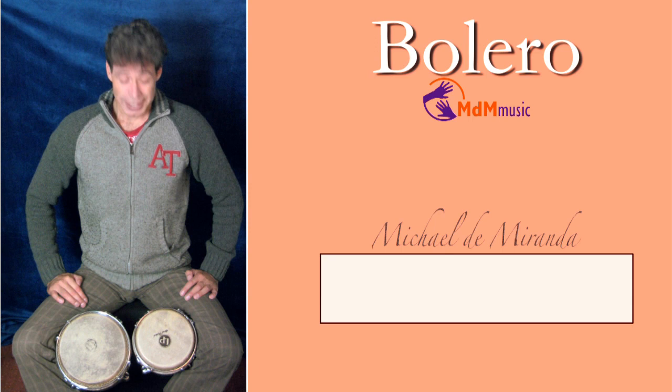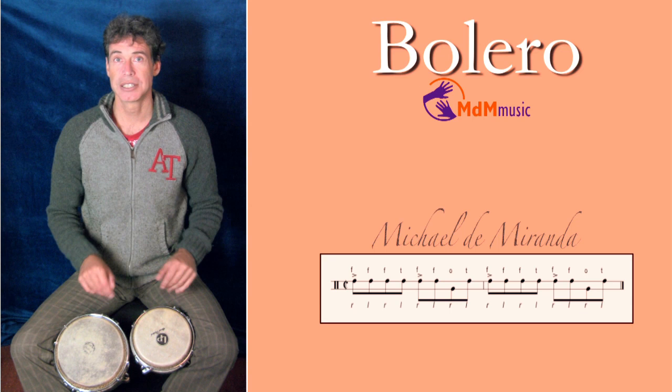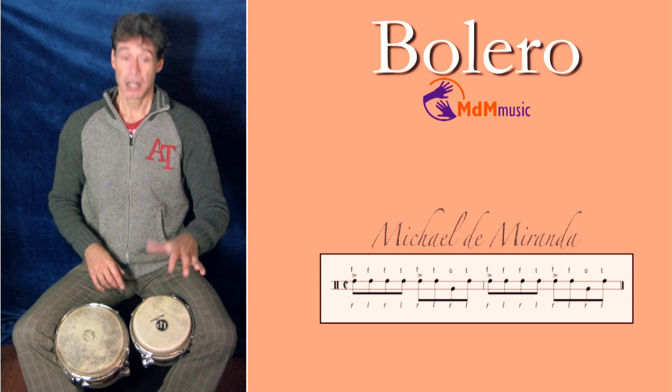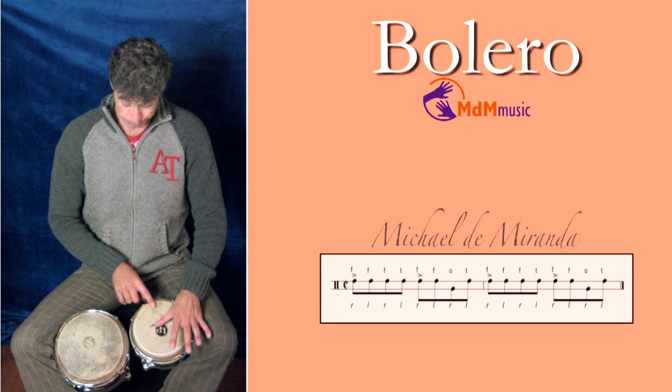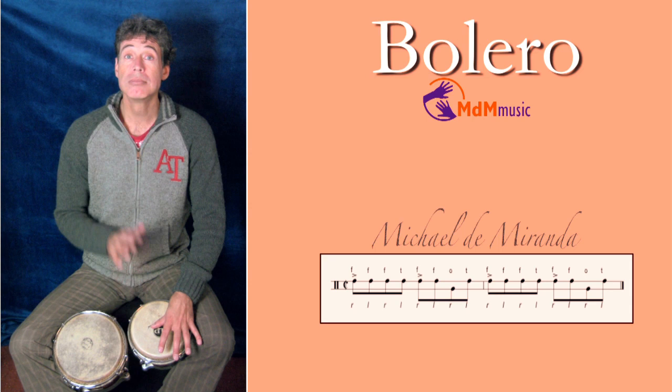Let's start with the pattern for the bongo. The bongo is playing the martillo. I've already explained it in several lessons, but I will show it again. It works like this: you start with your thumb. Your left thumb is already on the skin and presses a little bit, so the first note that you make with your right hand sounds high.